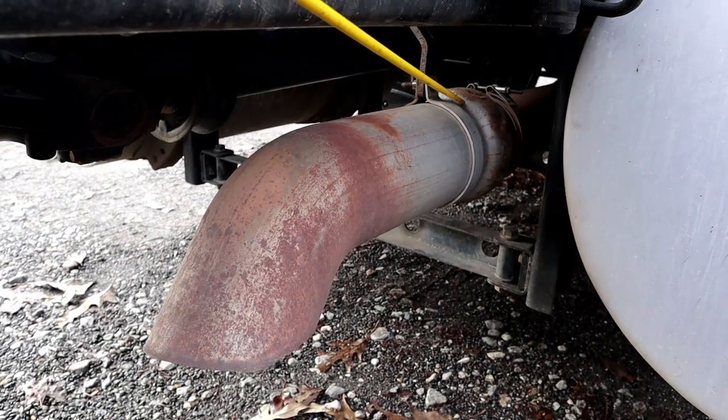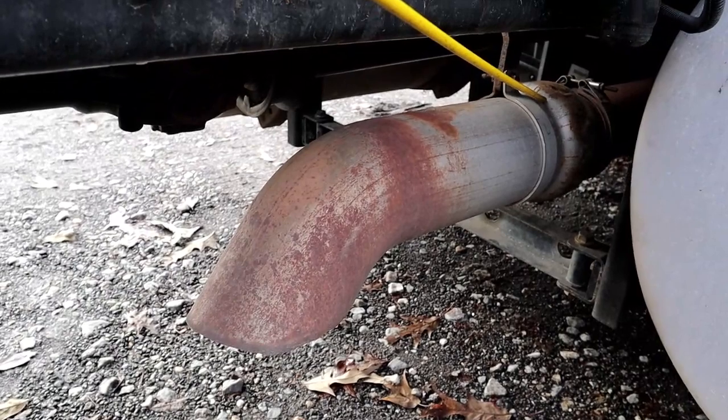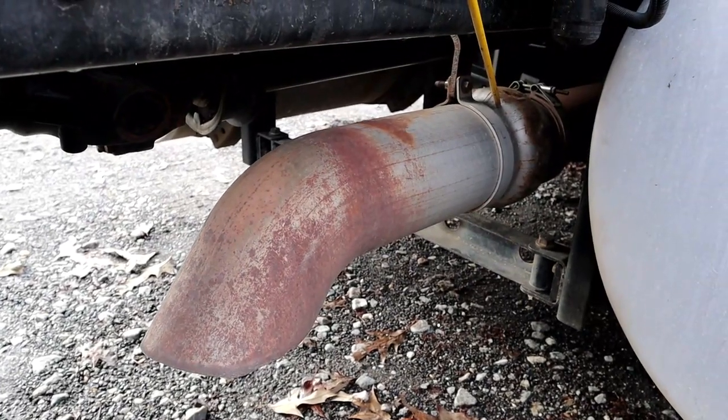This is our exhaust. We're going to make sure that it's properly mounted and secure, not bent, cracked, or broken. And there should be no soot trails that would indicate an exhaust leak.